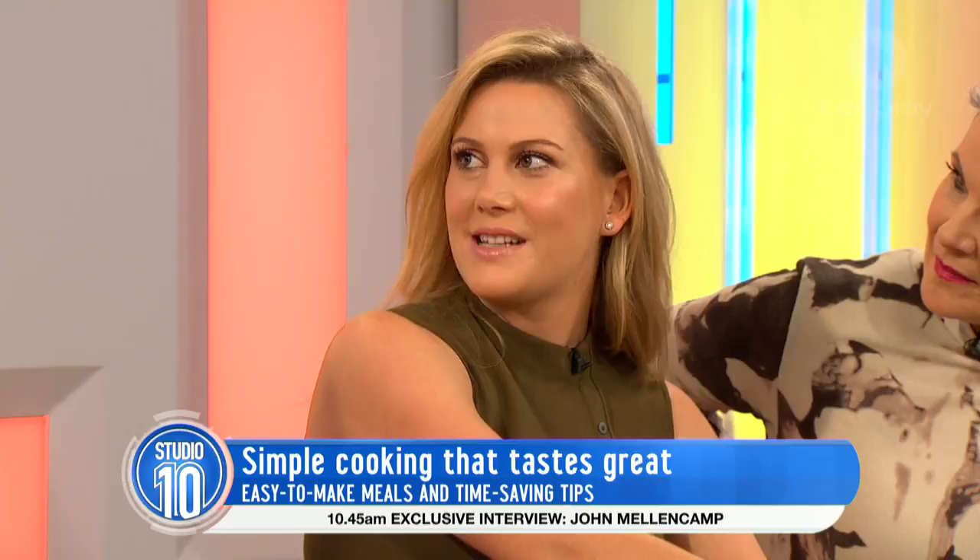That sounds hard — if you buy it from the store, it's really easy to buy. But the flavour of fresh basil, garlic, pine nuts — it's easy to make, not too hard. Honestly, we're going to make this in eight minutes.